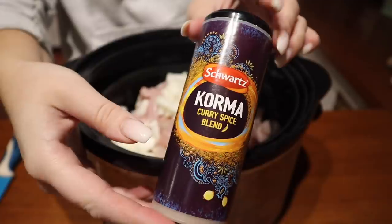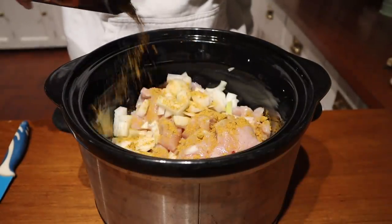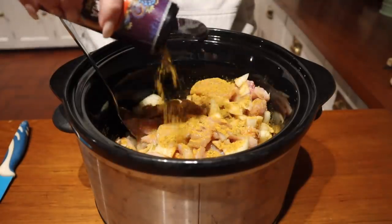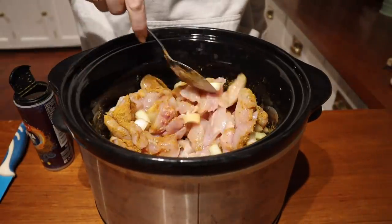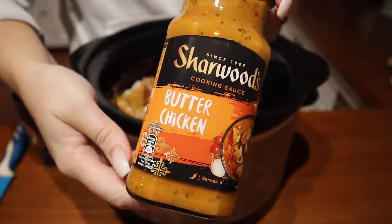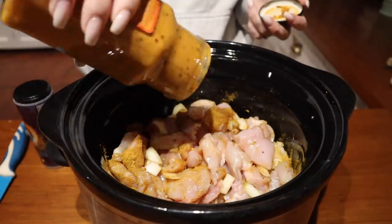Once I've cut the onion, I'm popping in some curry spice blend — something I picked up from the supermarket near the herbs and spices. I add quite a bit of this just to make sure everything's nicely coated and has a bit more flavour. Then I'm going to pop in my jar of curry sauce — I'll usually use a chicken korma but today I'm using butter chicken. It's a basic recipe but super easy and super tasty.